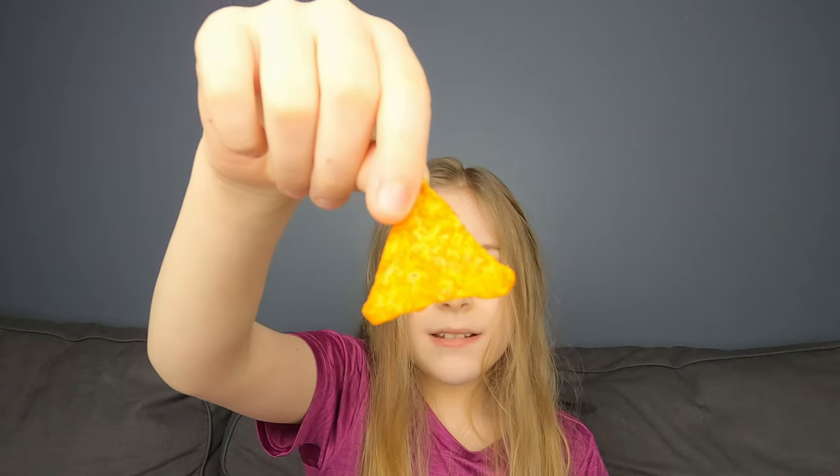It smells the same. Yeah, it smells the same. It's just mini-sized. Okay, let's take a bite.